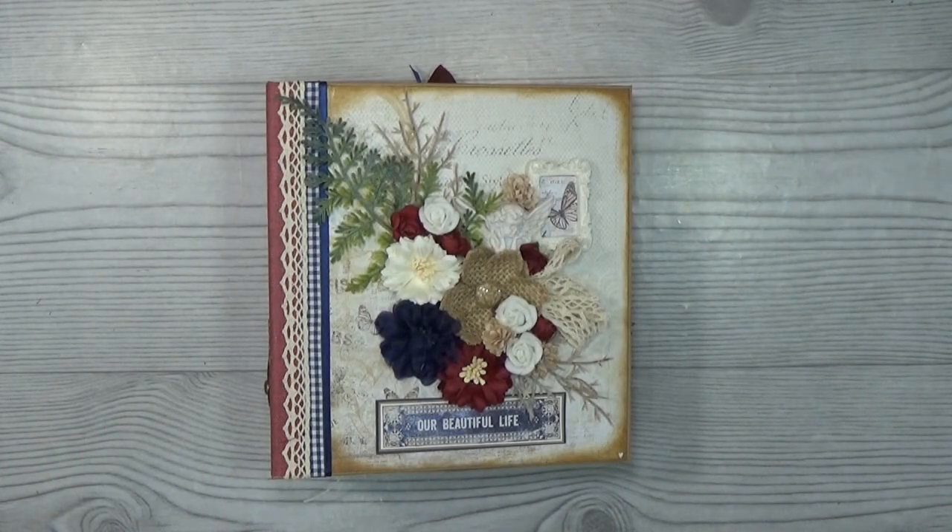Welcome back to my channel. My name is Scrap Queen and today I'd like to show you my latest project. This time it's again a mini album and I used Prima Marketing Darcel Collection. So stay tuned.